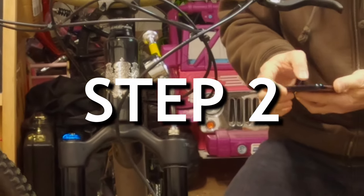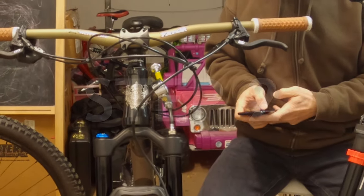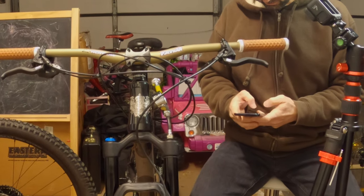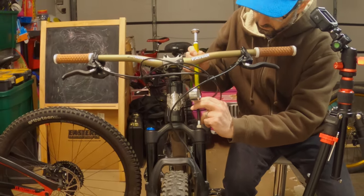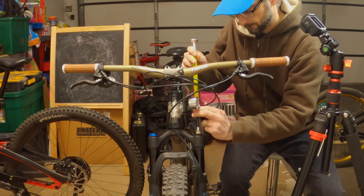Step 2. Attach your shock pump and take note of the air pressure. This will give you a starting point for tuning later. Then take all the air out of the fork. Make sure to compress the fork several times to get all the air out.